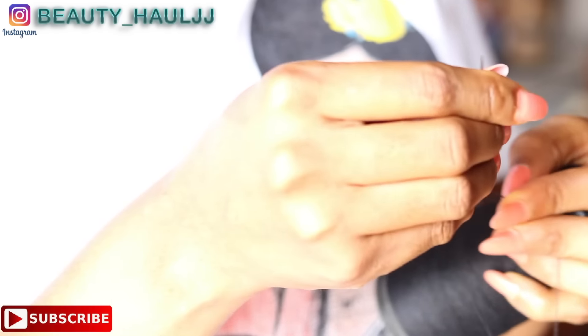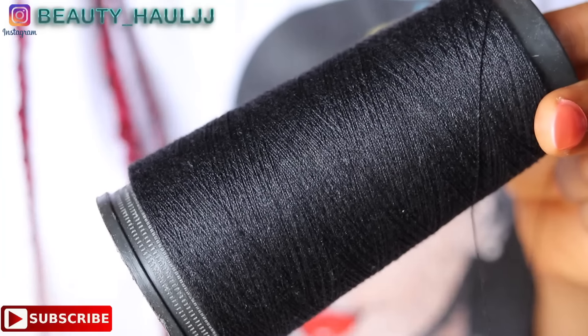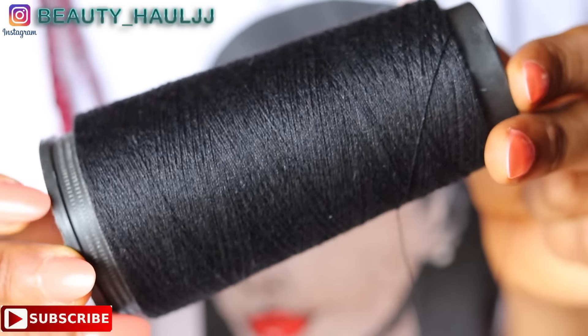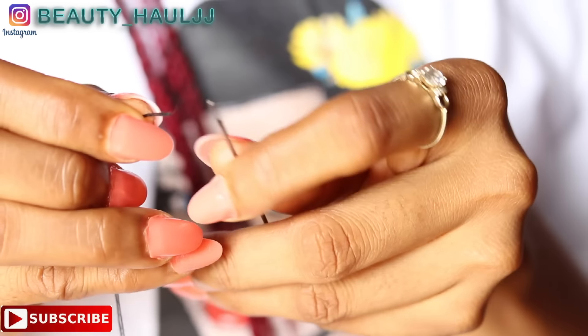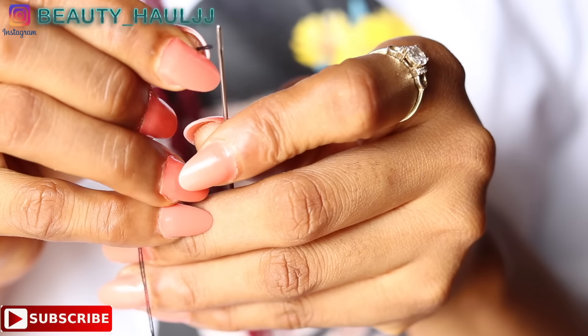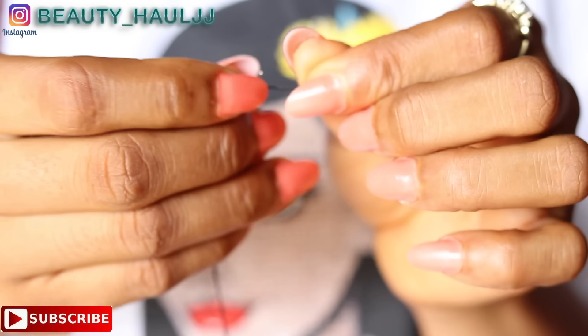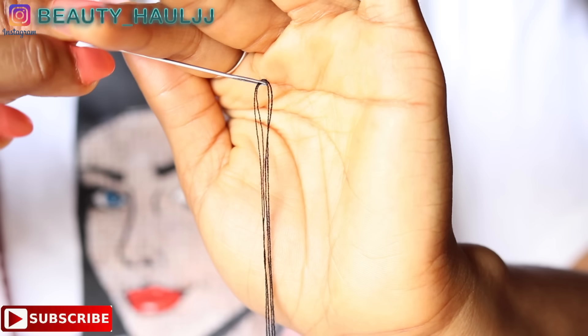This is what a human hair weft looks like — they are neatly sewn to each other. For this particular company, iShow Hair, because of the doubled wefts, it's always a bit difficult to do the turnover method using a human hair. So today I'm going to be showing you how to do the turnover method using a human hair sew-in from scratch.